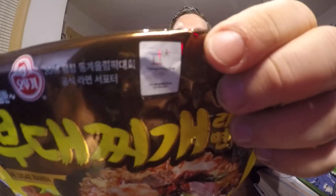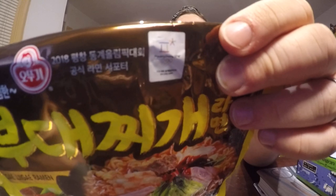So anyway, this is from the Otogi brand. It even has a little advertisement for the 2018 Olympics in Pyeongchang — Pyongyang is in North Korea, which I don't think they'd ever have the Olympics in. But anyway, this is pretty interesting and I'm kind of excited because it has a lot of stuff in it.